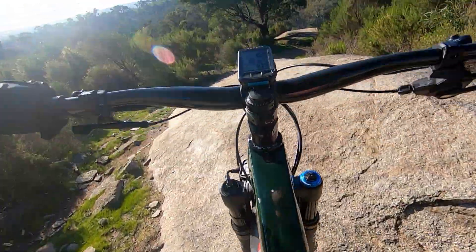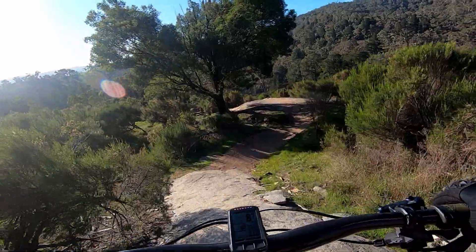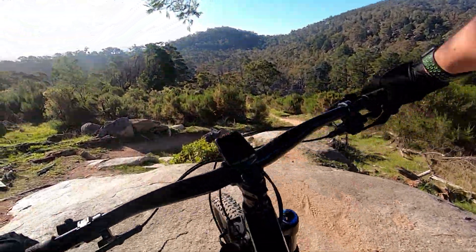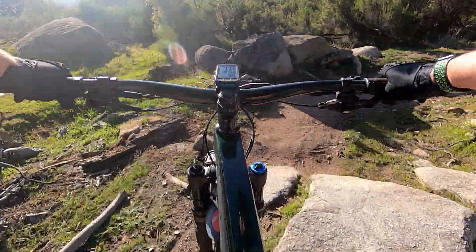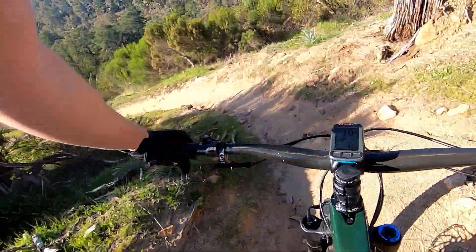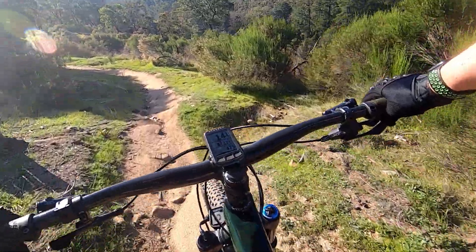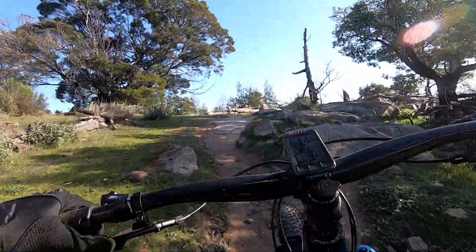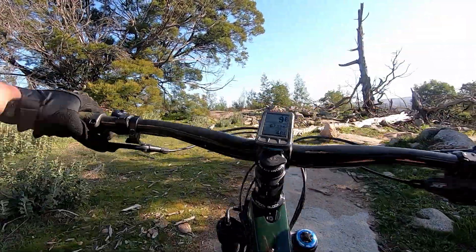Now we're a bit further along on trail 7, just on this major rock slide part, as we start to approach probably the more difficult section. Hence why I say that if you're not comfortable with rocks, go with the track 6 detour. There's a climbing line to the right.